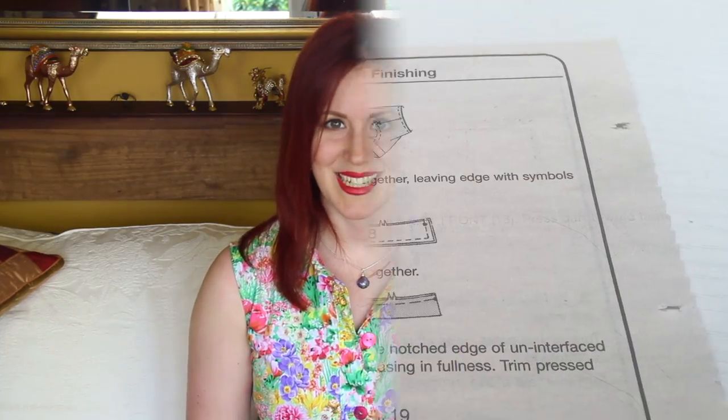Hey peeps, welcome to another video. It's part 5 of the McCalls 6696 Shirt Dress Sew Along and we will be doing the collar and collar stand, buttons and buttonholes. Let's get started.